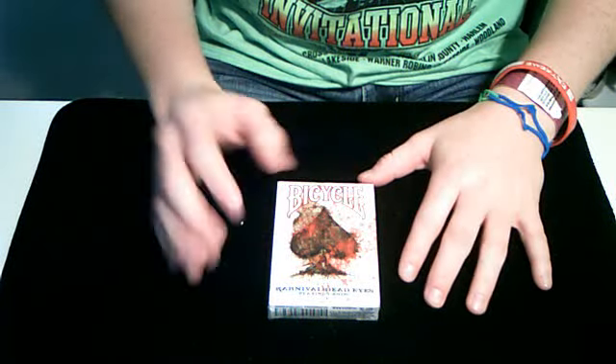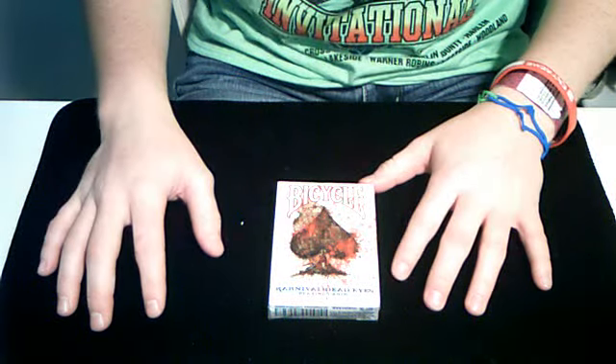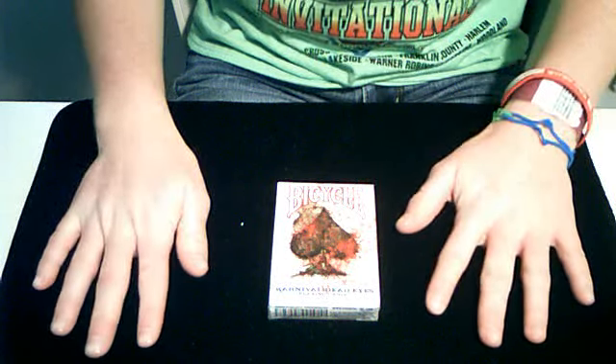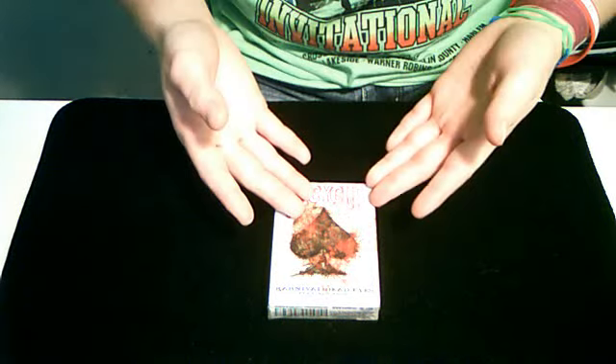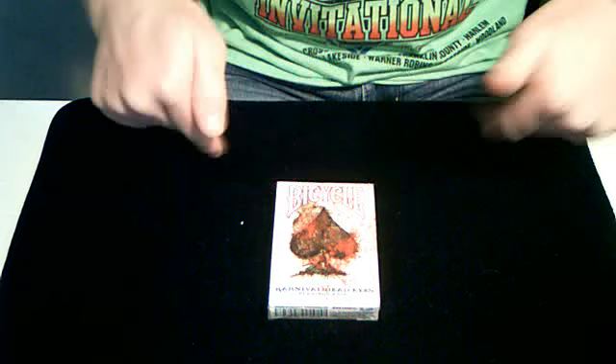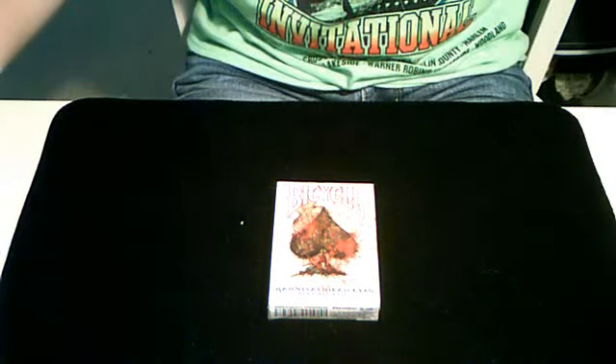The Carnival Midnight and stuff like that handle really good, but some of the other decks don't handle as well. There will be a deck reveal and review on this deck right here, because this is the unboxing.